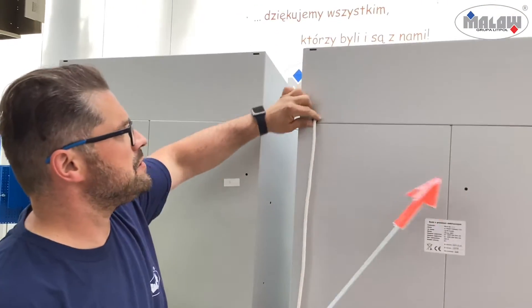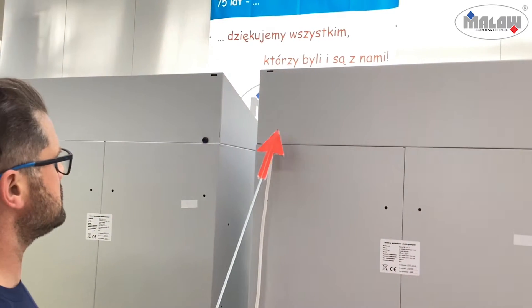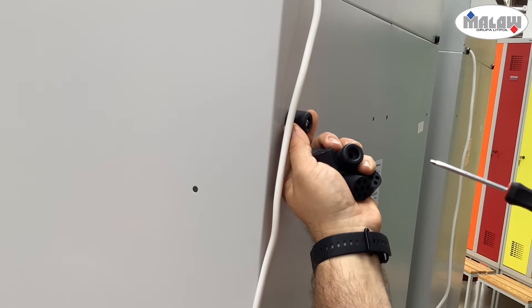Here you see a grommet, which allows you to run cables in an aesthetic and safe way. Spacers are used to protect the wires from being damaged or crushed.